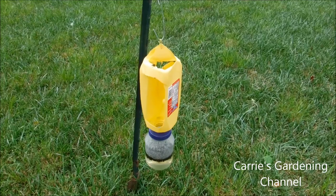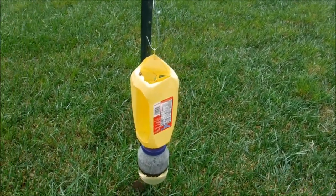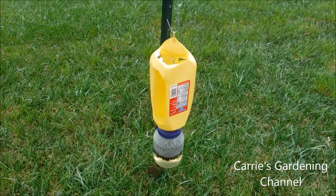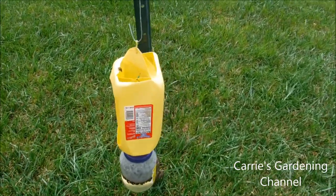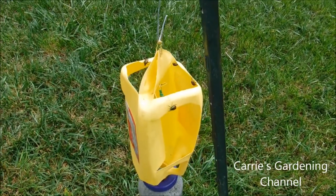You can use the big milk jugs like I said, or the half-gallon ones. They seem to like yellow — it reminds them of your plants and flowers, so they'll go to it more than they will anything else. I will have a link down below for the lure that we use, so you can check that out.